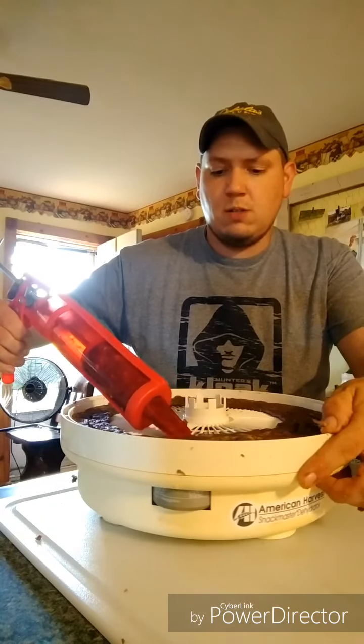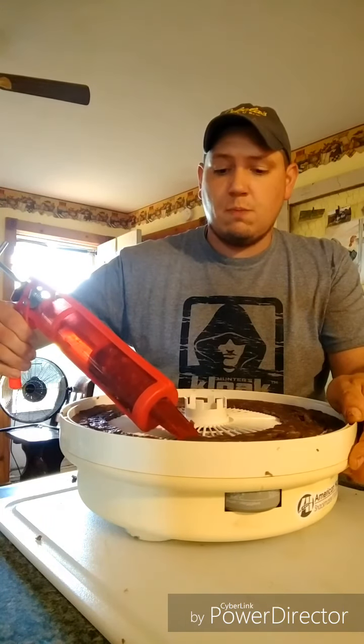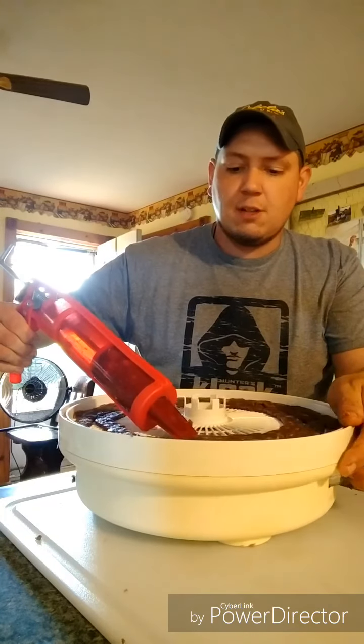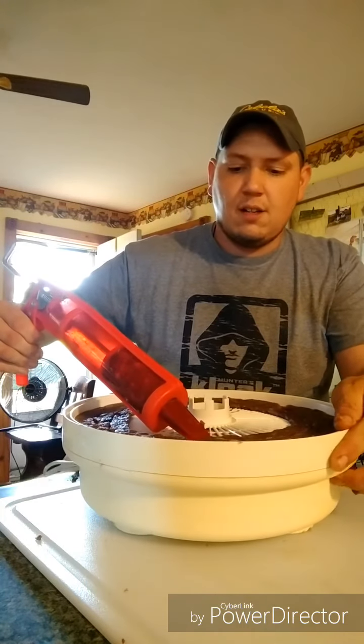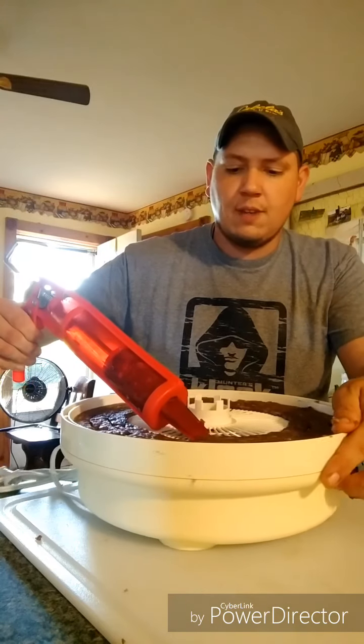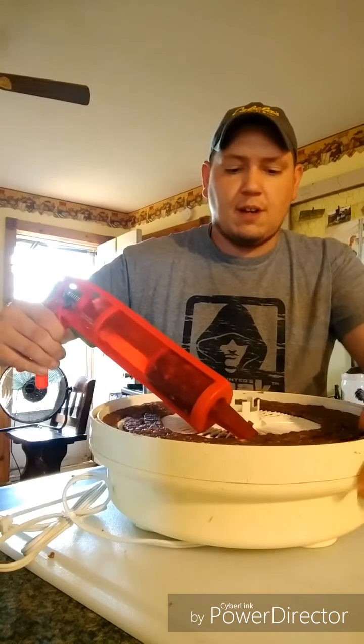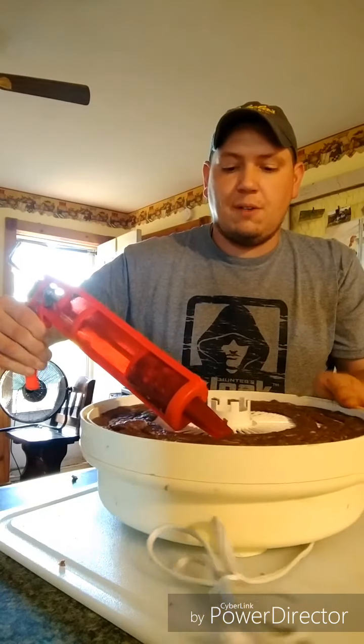Next, guys, we have some summer sausage kit we're going to try out. And if you want to see some of that, I'll do a short video on that too. I've never tried making summer sausage, so first time for everything, guys.